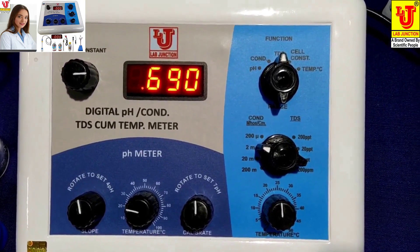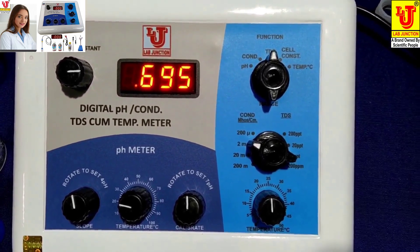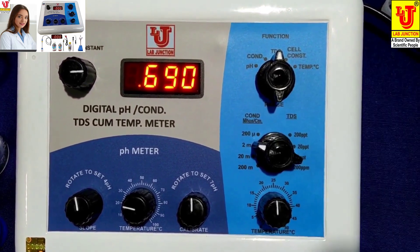Whichever parameter you want, select it from the function control: pH, conductivity, TDS, and temperature.